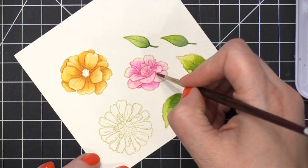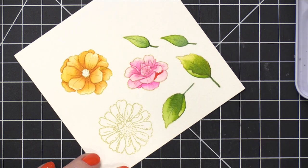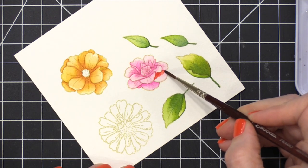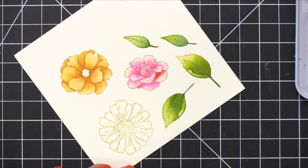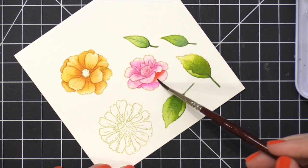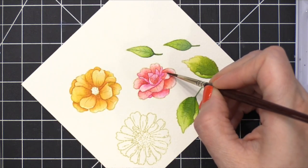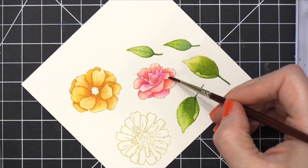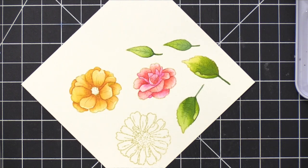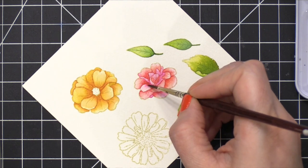After I painted both of those leaves, I returned to the flower. Now I'm going to bring in more of a red shade, which is going to intensify the color on the flower and give it a little more saturated color. I really like to do this when I'm painting flowers or most anything — I like to have at least two layers of color. This is going to help give it depth and dimension and also gives you a little bit of variation. This one is a little more evident where there's two colors: that pink and then more into that red.